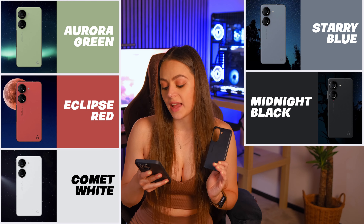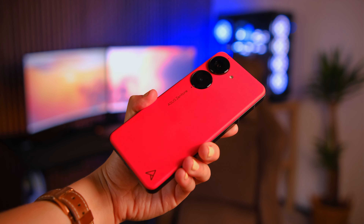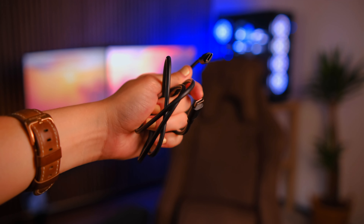One thing about the case is that it really could match the color you get the phone in. The phone comes in midnight black, starry blue, aurora green, eclipse red, and comic white. I think it would be amazing if they sent the case in the color of the phone — it would just look beautiful. I got it in the eclipse red color, which is such an eye-catcher, and I'm so happy I was able to get my hands on this color.